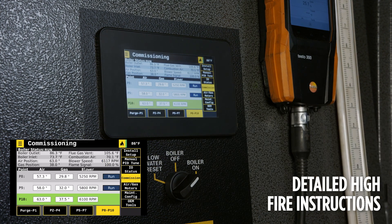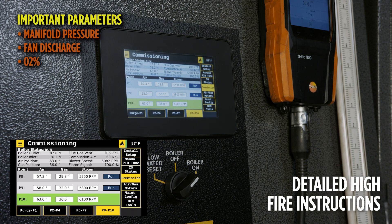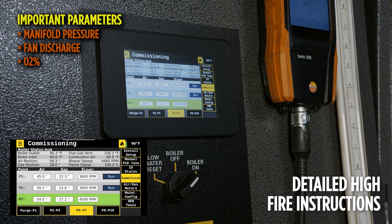The values and positions of the blower air and fuel valve listed on the test fire sheet should only be used as a reference. Manifold pressure, fan discharge pressure, and O2 are much more important to reach than the air servo, fuel servo, or blower position. While working down the curve by selecting run for each point, the goal is to dial in combustion, adjusting for the O2 and the fan discharge and manifold pressures accordingly.